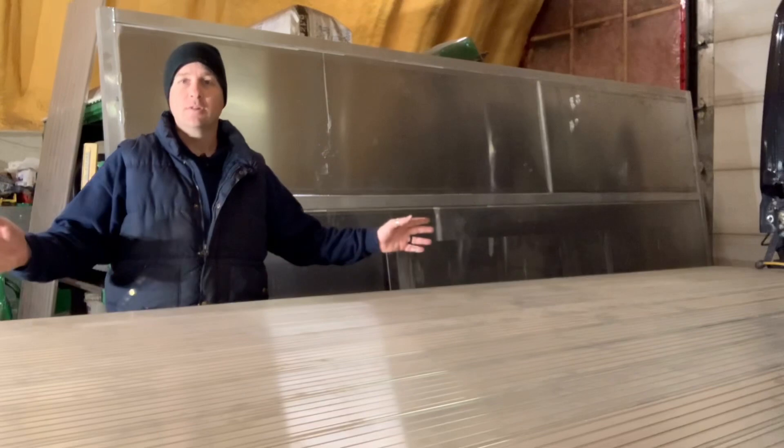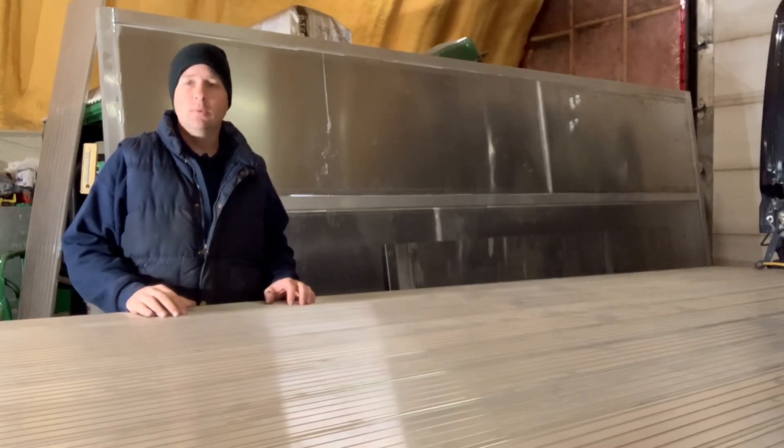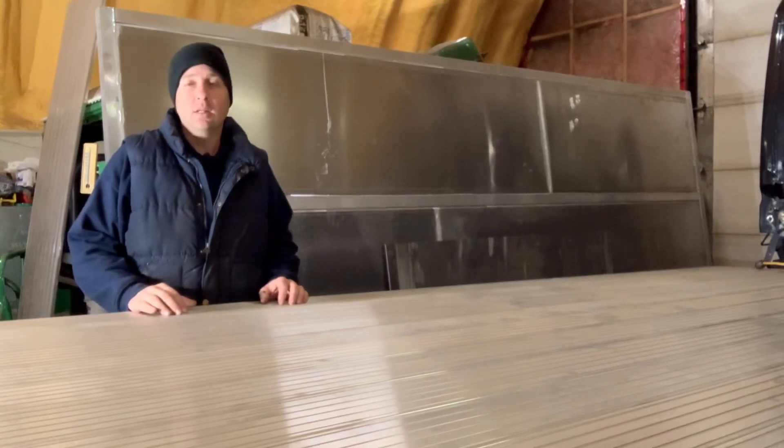The add-on front and rear sections of this bed are going to be made out of aluminum. The reason I'm using aluminum is because it matches everything else and it's nice and clean and easy to fabricate. It's lightweight and it's strong.